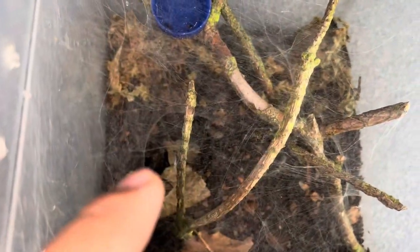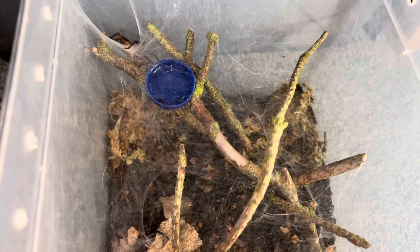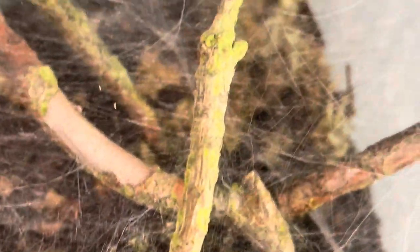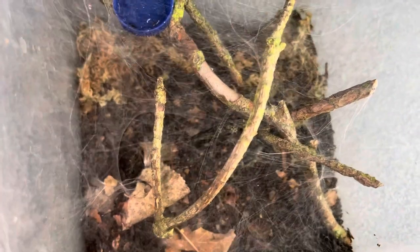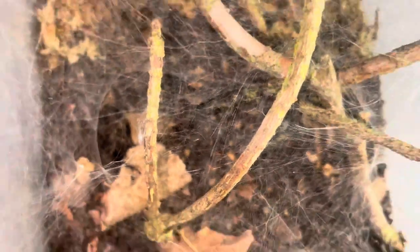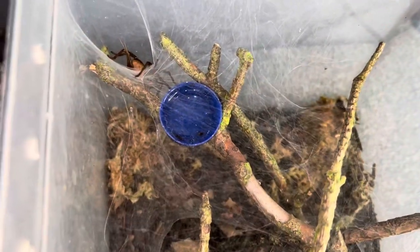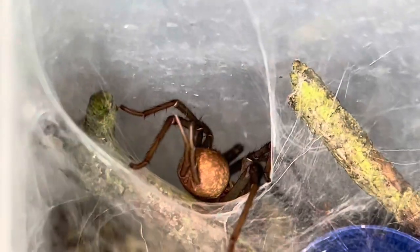There are a couple of entry points as well. The sticks did their part making anchor points for beautiful webbing. What's really nice is that you can still see the bottom and the details of the sticks — it looks absolutely beautiful, really natural. The springtails are still wandering around near the bottom. The water dish didn't get covered up too badly; I'm going to make a little access hole so she has water at all times. You can see her little abdomen right there — she definitely lived up to the name curtain web spider.